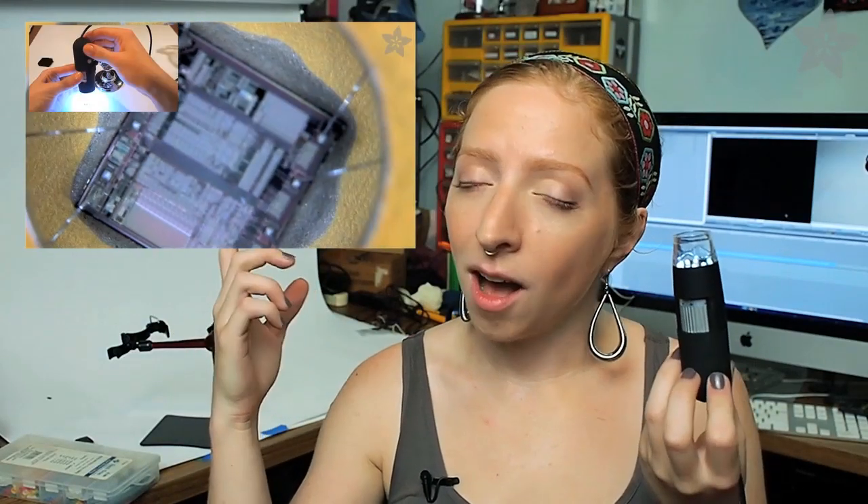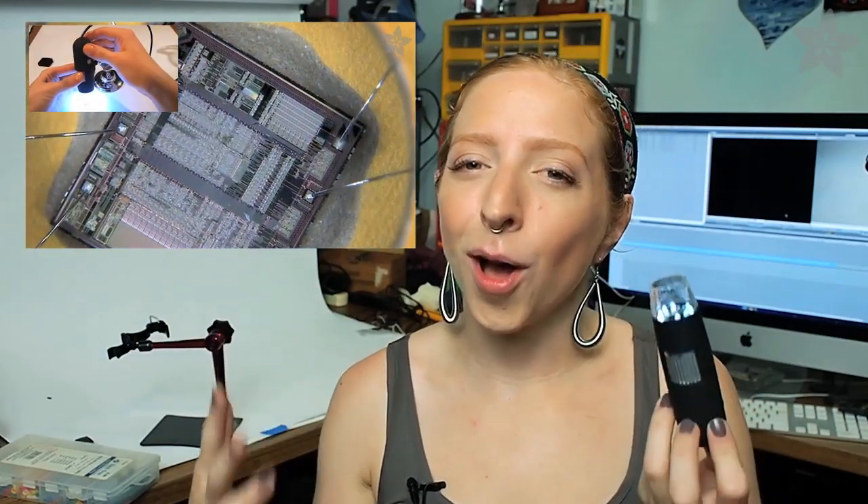You're probably already aware of how awesome our USB microscope is, and if you're not, you can watch the video I made about it right here. I'll wait. If you already know how awesome the USB microscope is, today I'd like to show you an awesome upgrade.